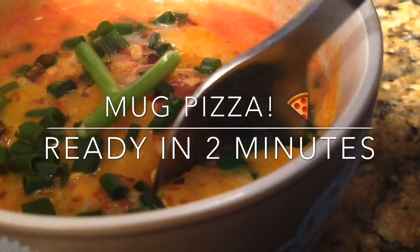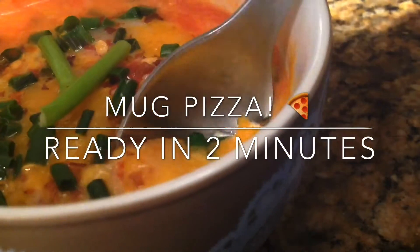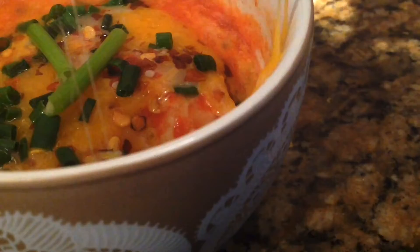Hey guys, what's up, it's Sanj, welcome back to my channel. In today's video I'm going to show you how to make pizza in a mug that can be ready in two minutes.